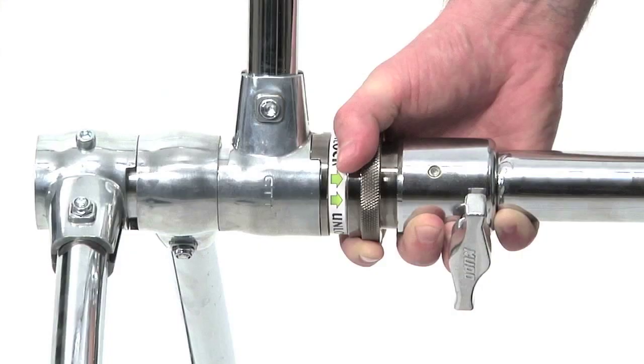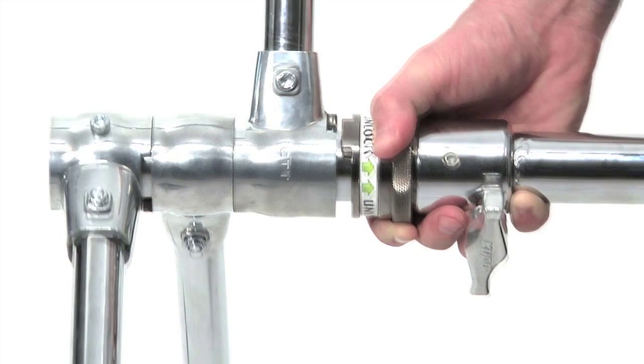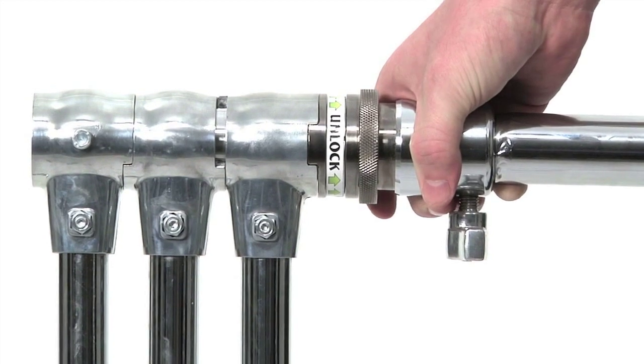Now that we have the stand open, just follow these simple steps to close it. Hold the C-stand so the riser section is parallel to the ground with the largest leg extended upwards towards the ceiling. Pull the locking collar towards you. Once gravity takes hold of the legs, release the spring-loaded locking collar and the legs will automatically lock into their closed position.